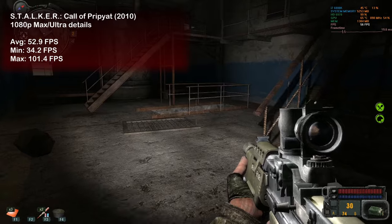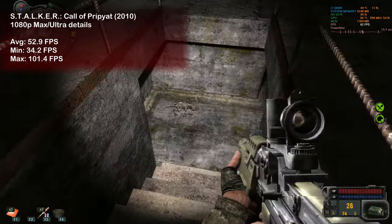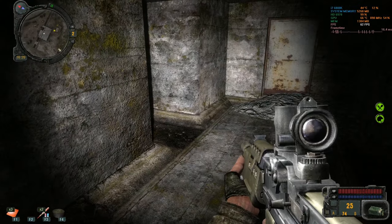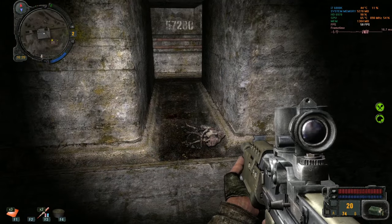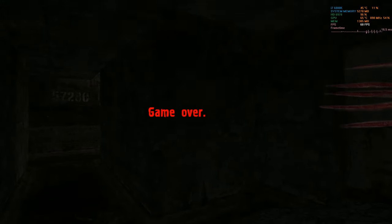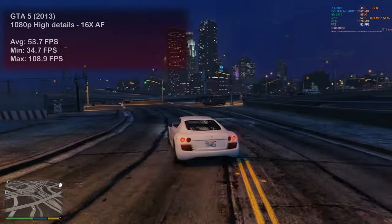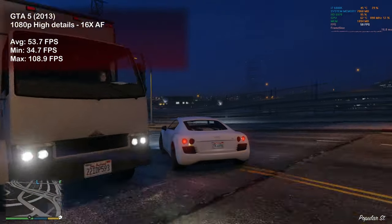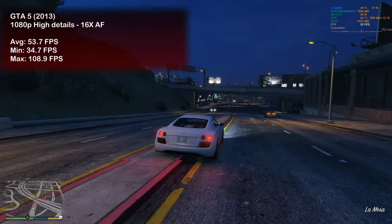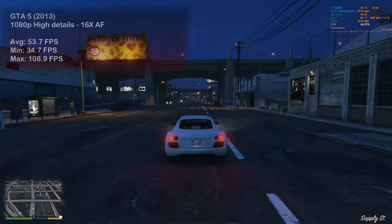In STALKER: Call of Pripyat we saw 53 frames per second on average. Looks like we get to play the original games for a bit longer before STALKER 2 comes out — tell me in the comments below, are you sad or actually happy that they've postponed the release? GTA 5 was next, running with high graphical settings; the HD 6970 pushed nearly 54 frames per second on average, which is a respectable result.